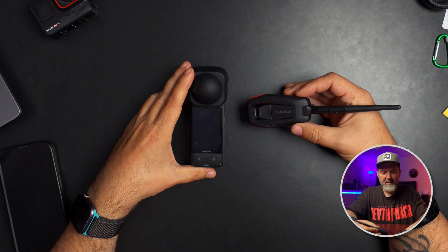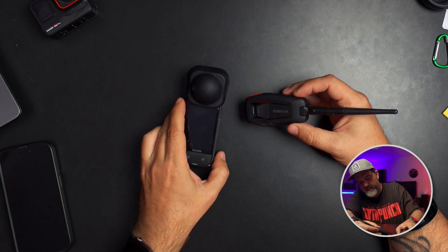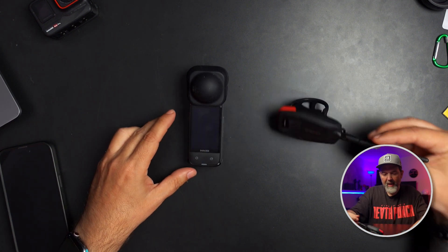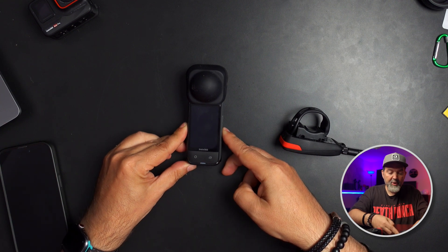I'm going to use my X4 here. I'm going to turn the X4 on right now — just give it a click. It should power up. I'm pretty sure I have battery in this. Maybe I'm a liar — that is always a possibility. I am 100% a liar. That is dead. So today we're going to use the Ace Pro instead.